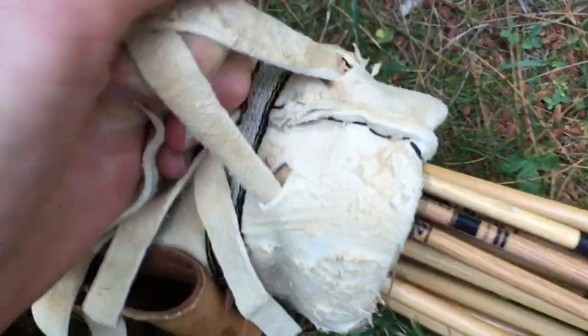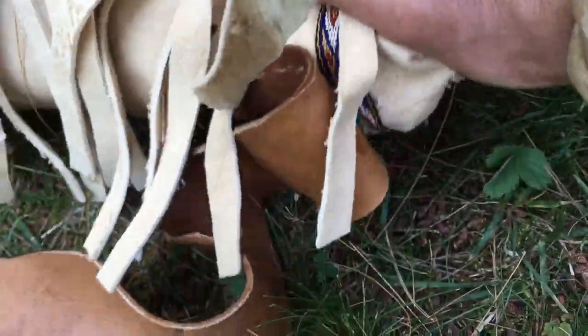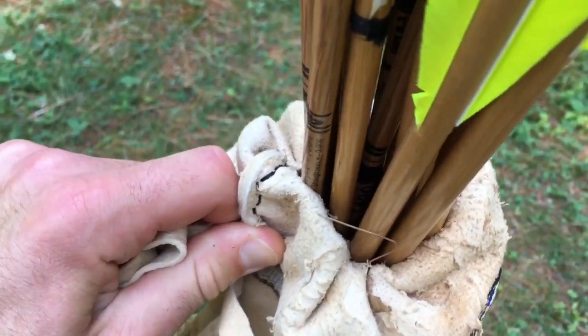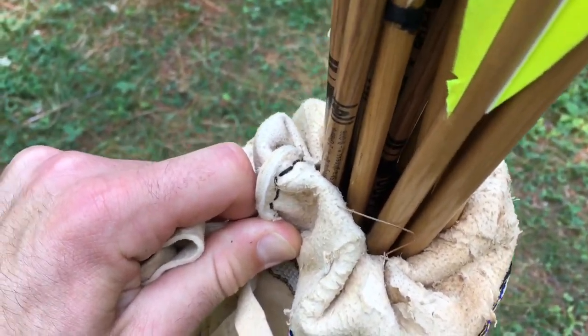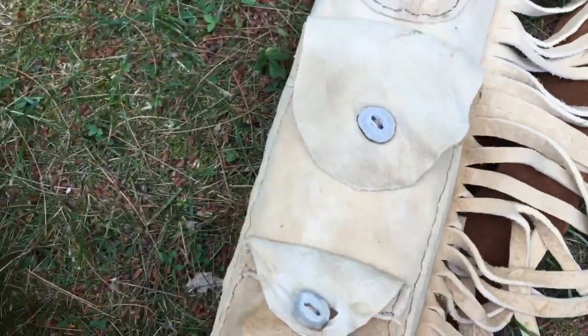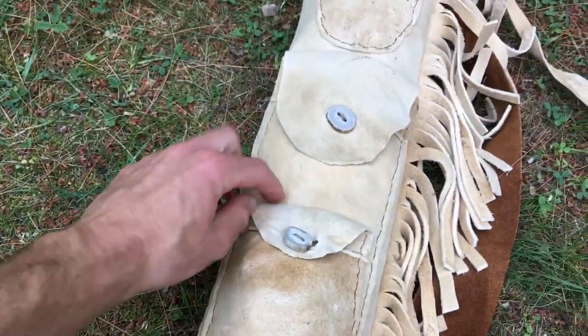This is actually camouflaged as fringe, but it's a tie so I can actually tighten it up against my legs. If I'm running, hiking, or whatever, I can tighten up my arrows so that they don't shake around or come out.